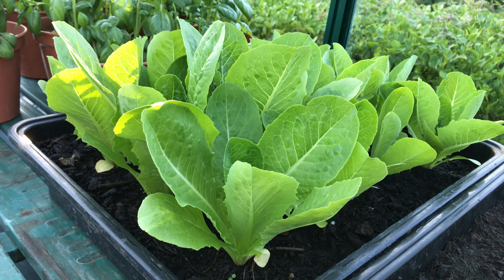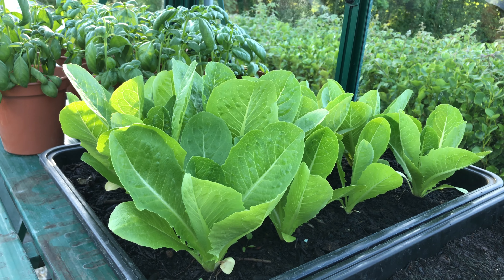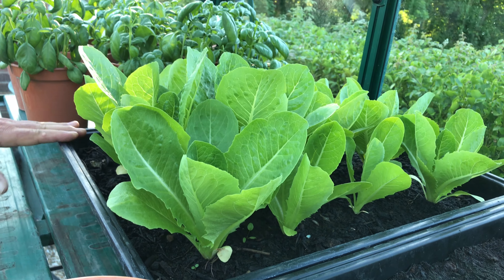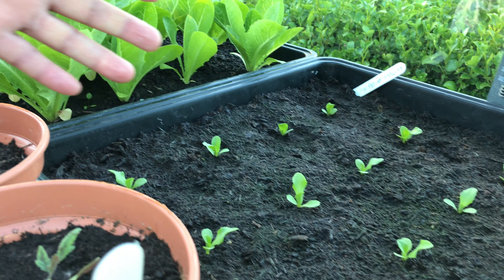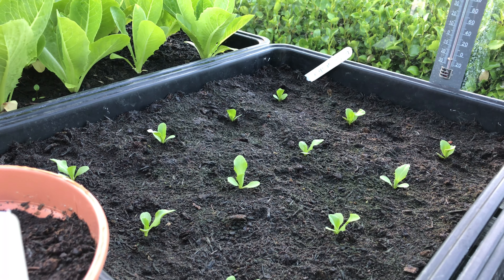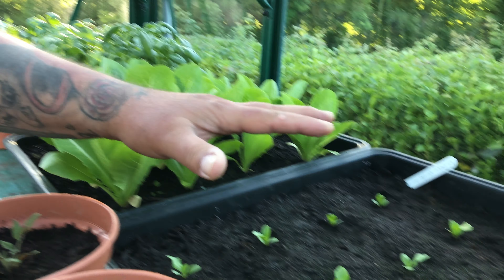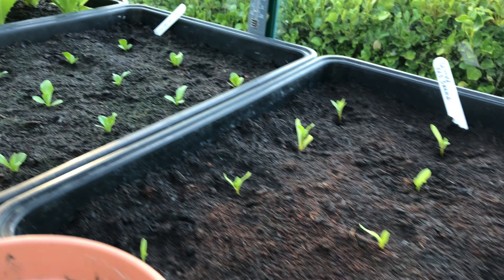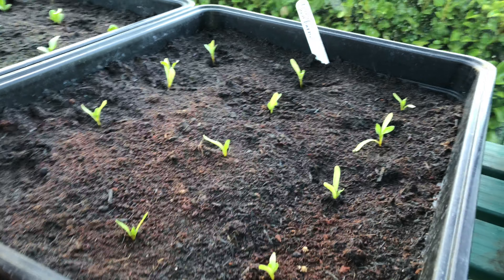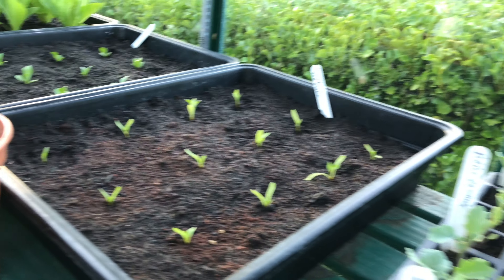You remember we showed you this tray a few weeks back — it's coming on quite nicely, and maybe it'll even work growing it here in these trays, which I'm looking forward to. These are all lettuce. This is Webb's Wonder, this is called Lobjoits Green — a cos lettuce. Webb's Wonder is another type of iceberg-type lettuce. This is called Red Dazzle — not quite sure what that is, so we'll see how it goes.